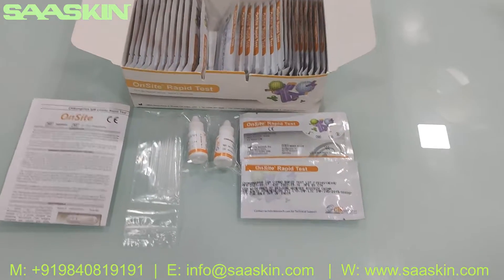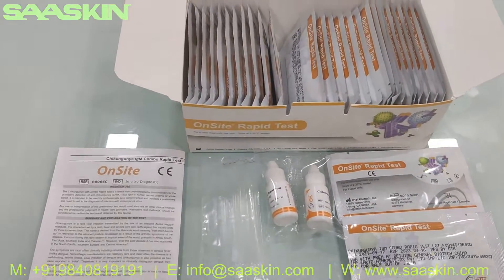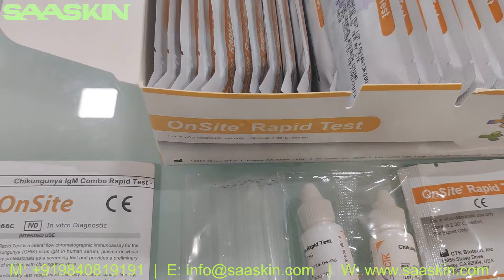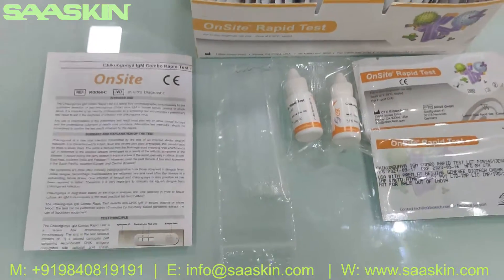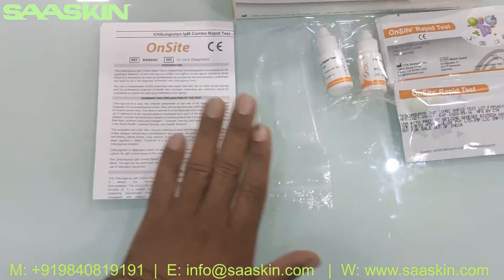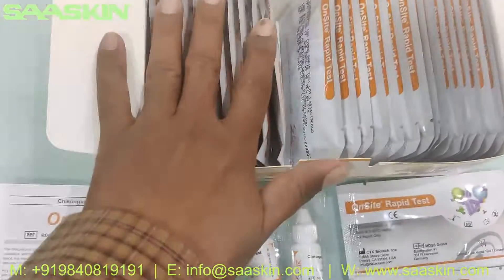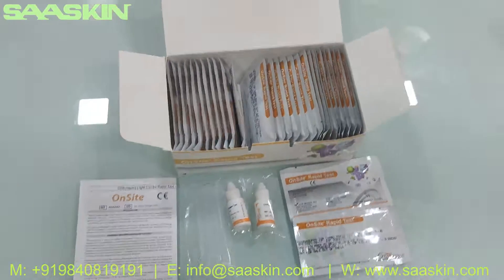Just quickly to summarize: this is from CTK Biotech — the on-site Chikungunya IgM Combo Rabbit Test. This is a 30 test kit box containing one IFU brochure, 30 capillary tubes, two 5 ml buffer bottles, and 30 test cassettes.